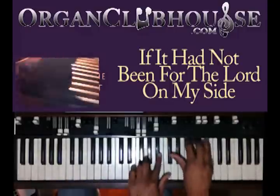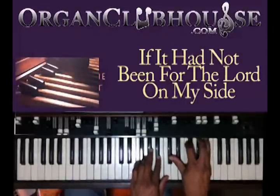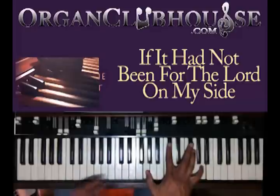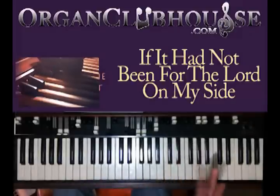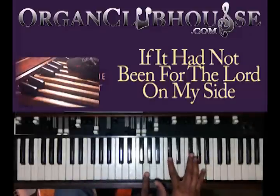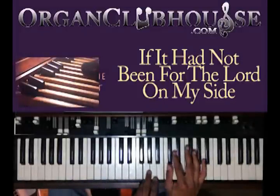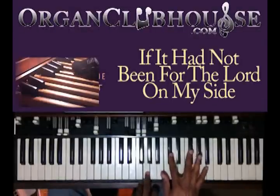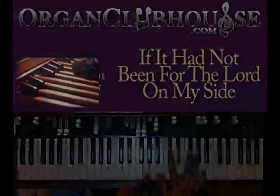Just going to take it to the D-cap. If you can't stretch your hand that far, you can do it like that. So you got A in the bass, G in the left hand, D-flat, G-flat, and A.